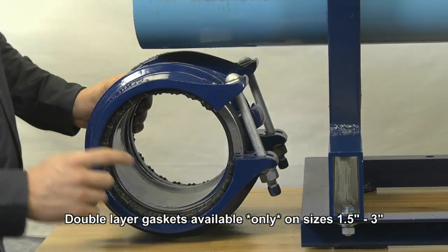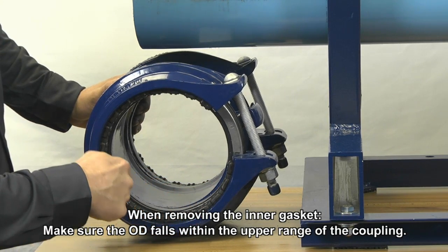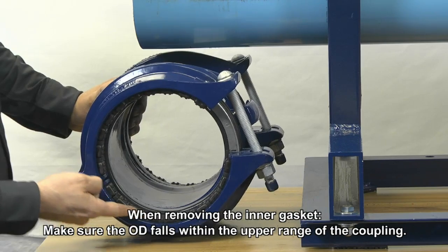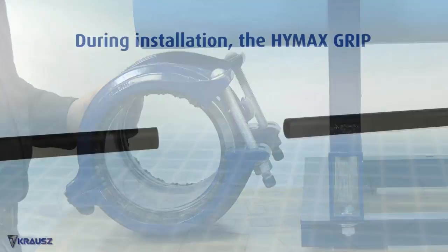Size the gasket. The coupling has two gaskets: a removable inner gasket and a hydraulically-assisted outer gasket. The inner gasket can be removed to accommodate larger OD pipes. Do not remove the inner gasket unless the OD falls within the upper range of the grip.